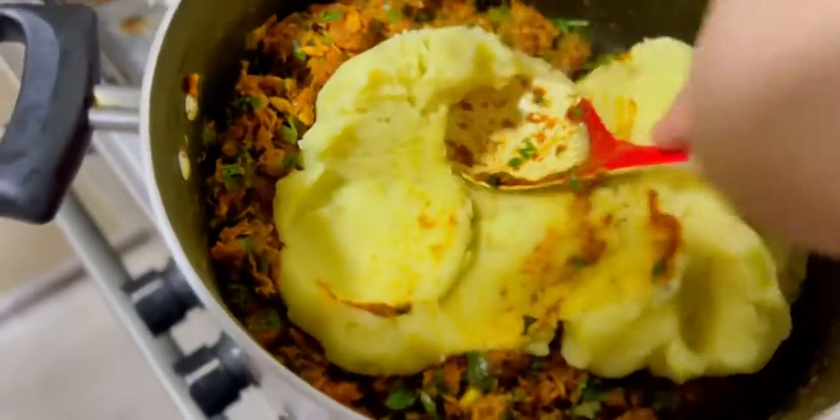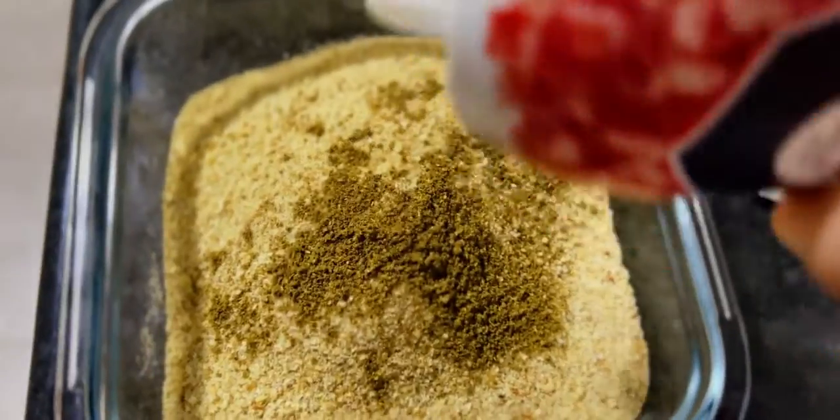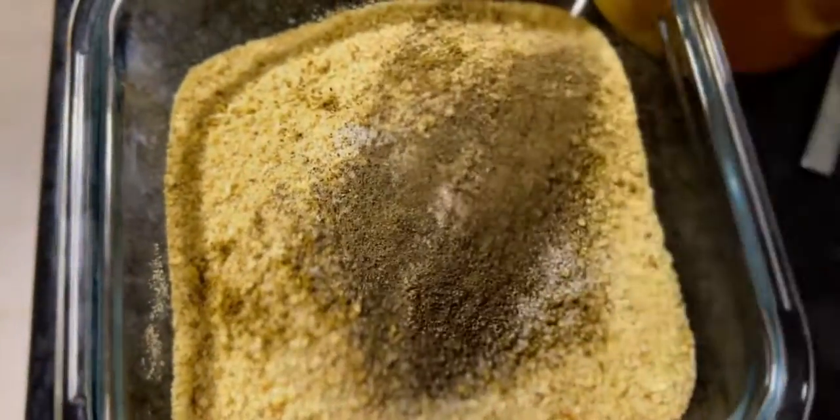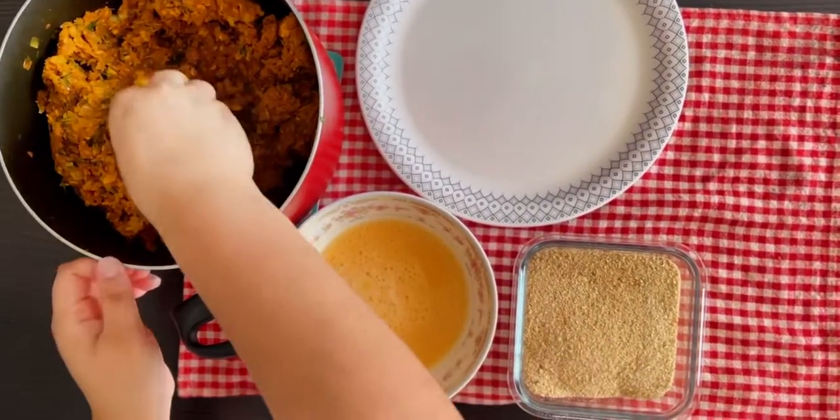The potatoes are boiled and mashed — add them to the tuna mix and combine well. In a bowl, add breadcrumbs with a pinch of salt, pepper, and garam masala powder. In another bowl, add one beaten egg.